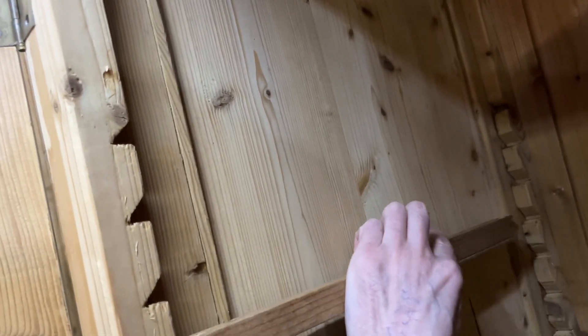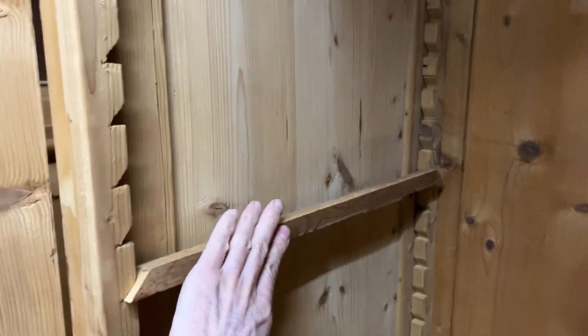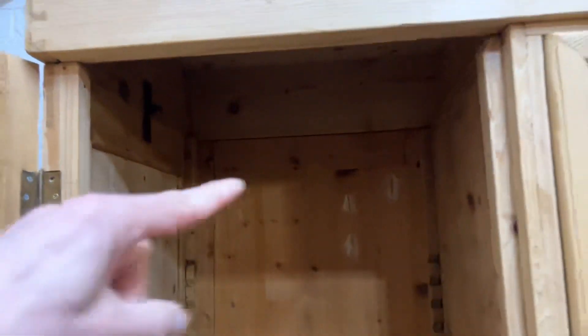These shelf supports would go in — there's a deeper one here — so essentially you'd have those supports for the shelves and you could just put them where you'd like. That sort of configuration could be done for you, or as I say you could have maybe just one shelf at the top with a hanging rail underneath, or whatever you'd like — just let us know.